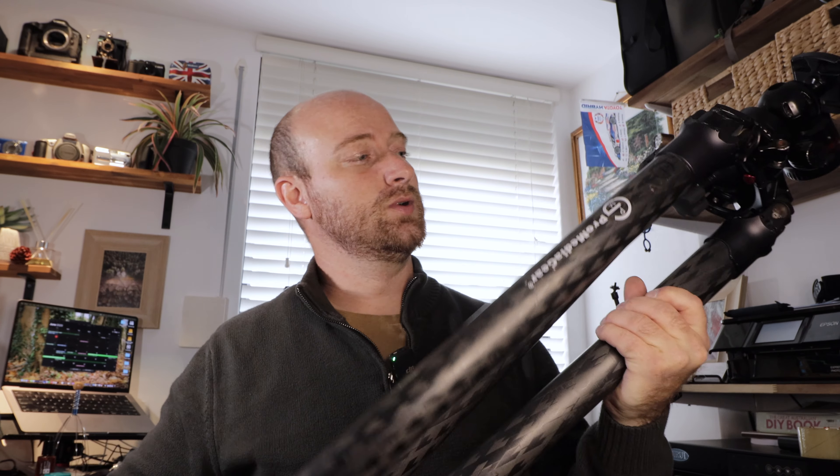Before it was a bit stuck — I had to really put a bit more effort into it — but now I'll just be able to drop the legs down and it's nice and easy. I've also had this big tripod by Pro Media Gear for about five years now and it's still going strong.